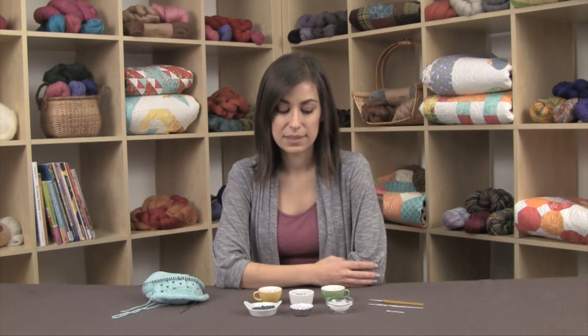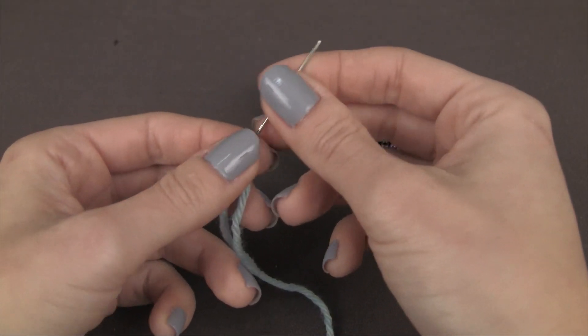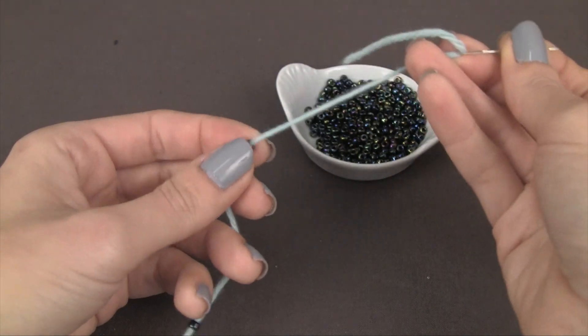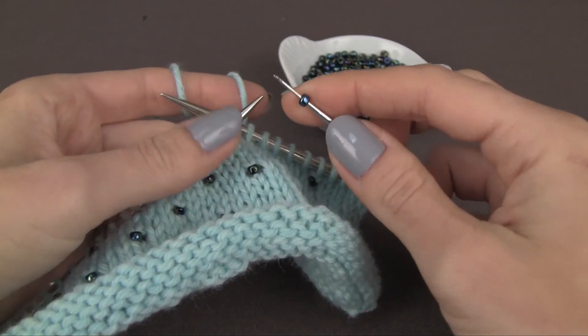For these seed beads there are a couple of different ways to work them into your knitting. One method is to string them all onto your yarn before you begin and then work them in as you go. The second way is to use a crochet hook and work them into your stitches as you go. In this video we're going to go over the crochet hook method.